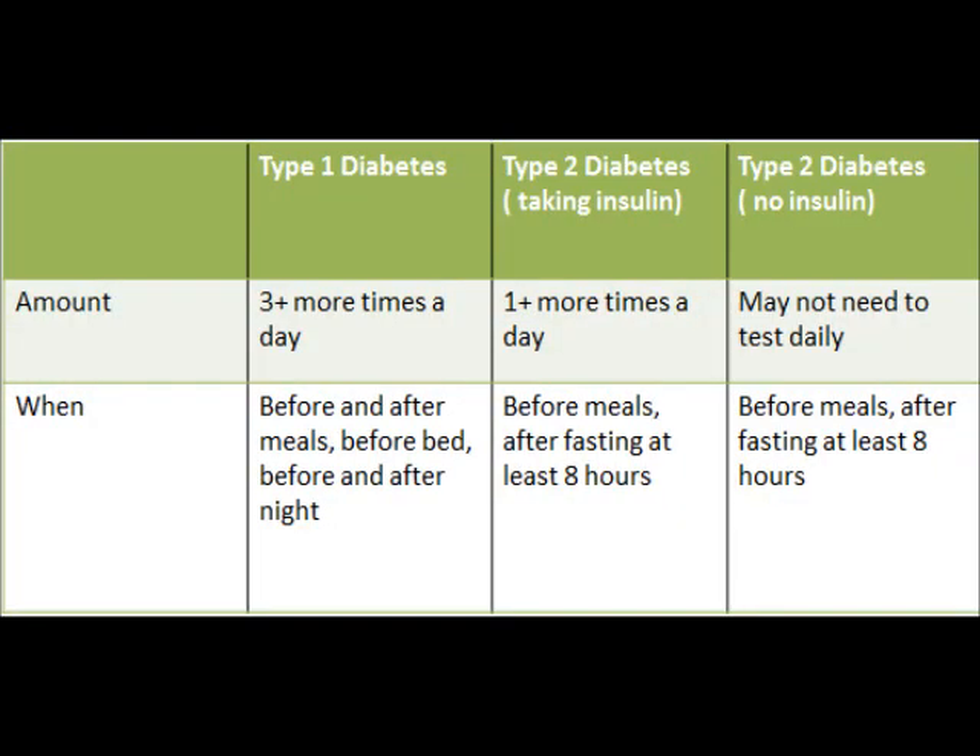In terms of how often you should test your blood sugar, it mainly depends on what your doctor suggests. For type 1 diabetes, the general principle is 3 or more times a day. Testing can be done before and after meals — by after meals we mean 2 hours after you have eaten. For type 2 diabetes, it's generally recommended more than once a day, depending on whether you're taking insulin doses. If you're managing type 2 diabetes with non-insulin medications or with diet and exercise alone, you may not need to test daily.